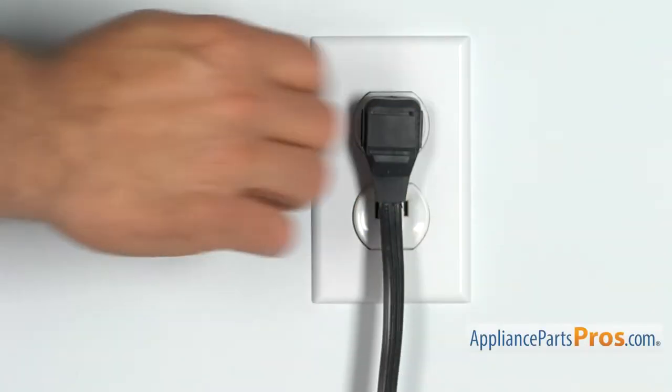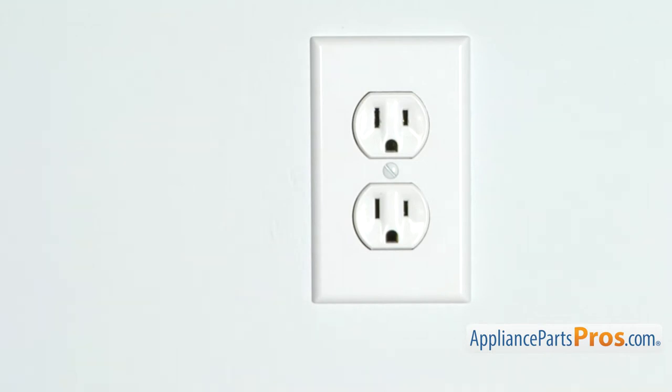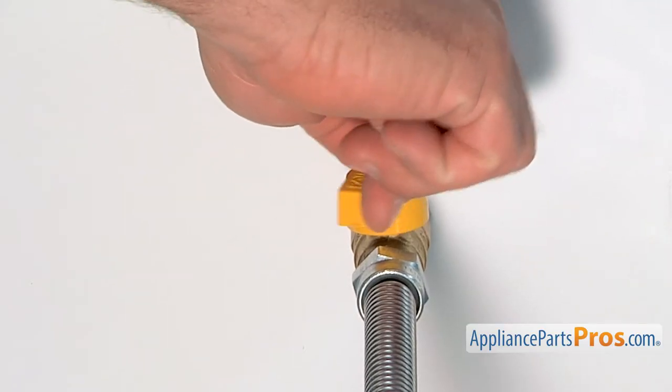Before we begin, we're going to make sure the appliance is unplugged or the circuit breakers are off so there's no chance of electrocution. Also make sure you turn off the gas valve at the wall.